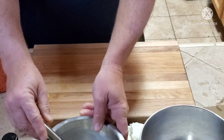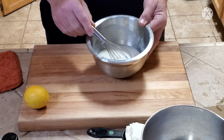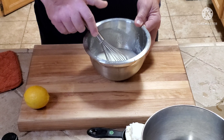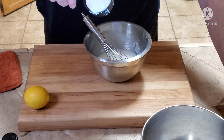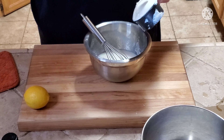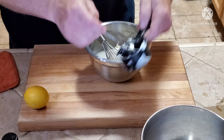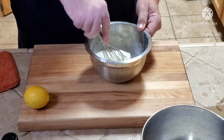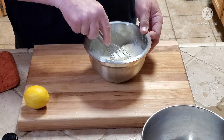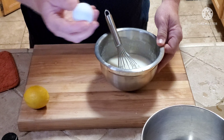Now we're gonna go to the wet ingredients, which is three quarters of a cup of milk and a half a cup of ricotta cheese, which I'll put in now. There we go, half a cup of ricotta. Mix that up good.